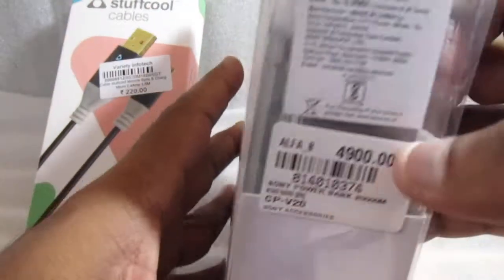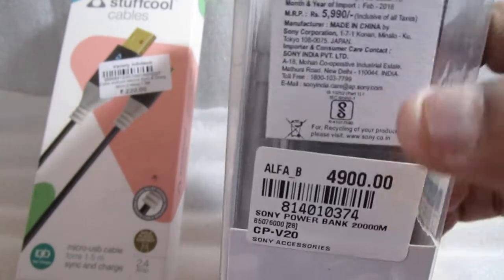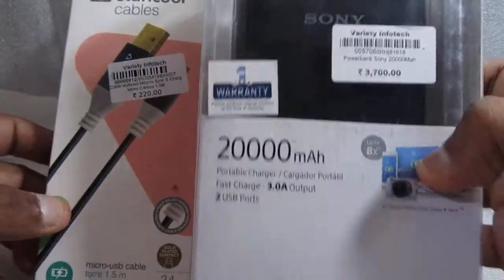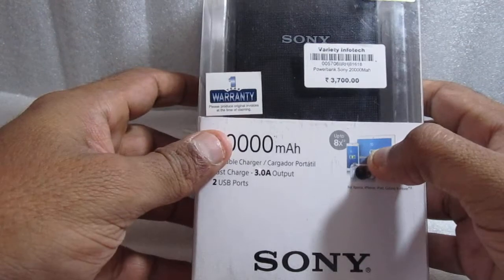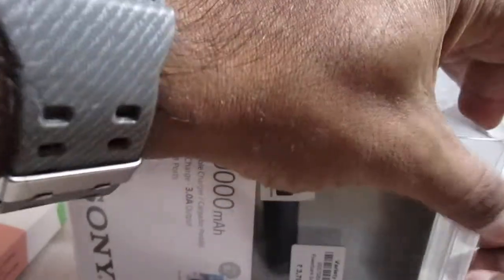The actual cost showing here is 5,990 rupees, so I got a good deal. Along with that, I bought the cable as well — that is a micro USB cable, 1.5 meters. I'll unbox the cable later; first let us unbox the battery.